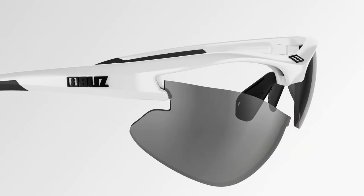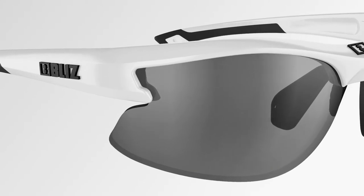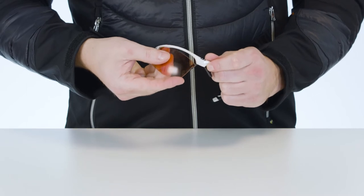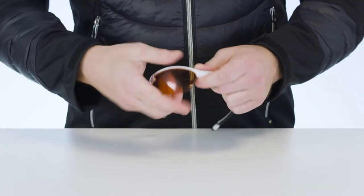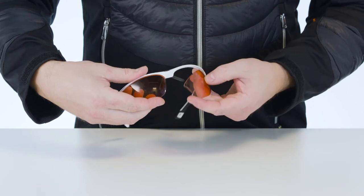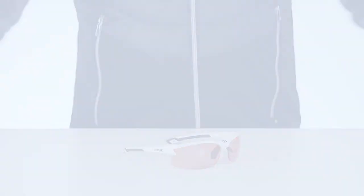To attach the new lenses, grip the frame in the same way as before. Start by attaching the lens at the frame's outer corner and bend the frame to allow you to press the lens home at the attachment point nearest the middle of the frame. You'll feel it click into place. Repeat these steps with the other lens. Make sure the lenses are sitting firmly in place before you use the glasses.